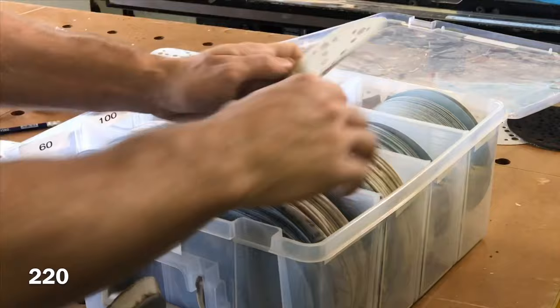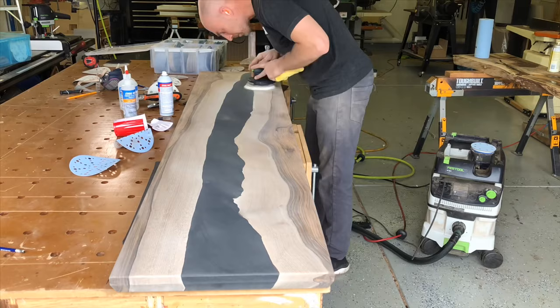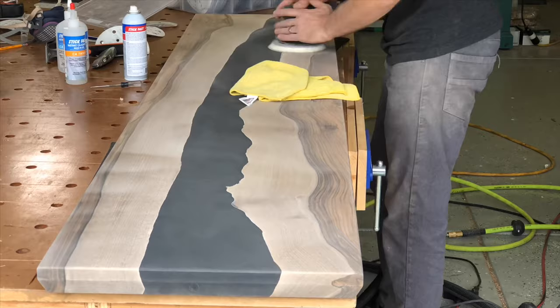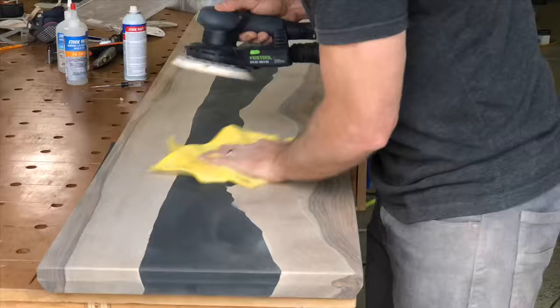Once you start getting up to 220 grit, the sanding pattern really starts to get eliminated and it'll start to look really nice. Hopefully you've done your job getting rid of those pigtails, because this is where they'll become really evident if you didn't. Our last grit is 320 — that is Festool paper, not the Klingspor. This is where it'll really clog up your sandpaper if you don't wipe it off every couple of seconds, so keep it clog-free, otherwise you'll get a lot of those little pigtails.